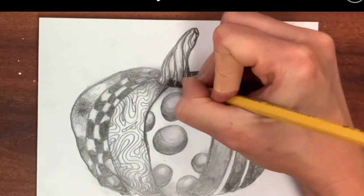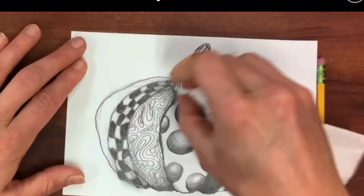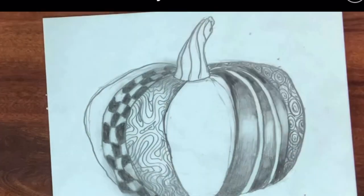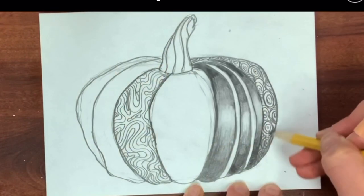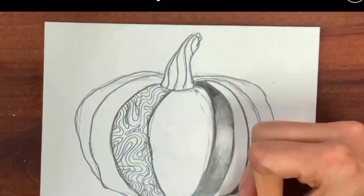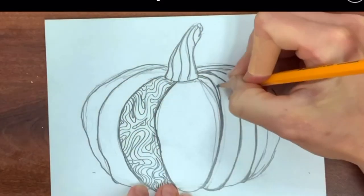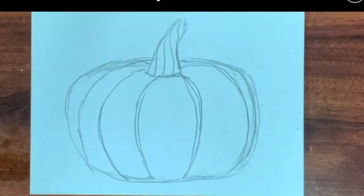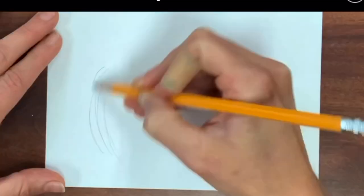Learn how to draw a pumpkin and add patterns with a focus on shading and value. This is a great drawing for enhancing your shading skills. I designed this tutorial for the most basic materials — paper and a pencil. You can do Zentangle patterns using any materials you have, like a pen or colored pencils, but my focus is: what if you're stuck at home, in an art class with a substitute, or just want to practice shading? Pencil drawings are so fun and dynamic.